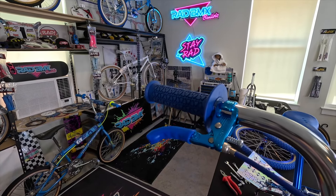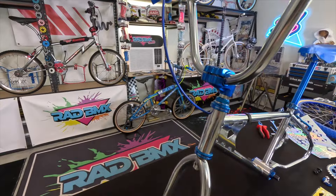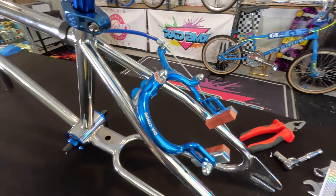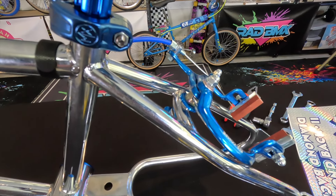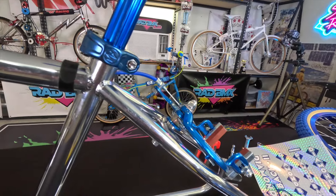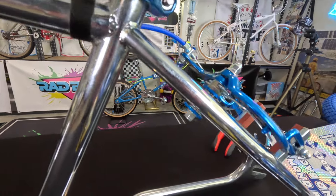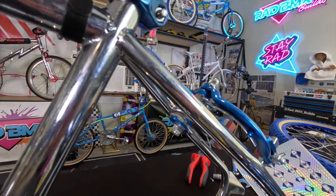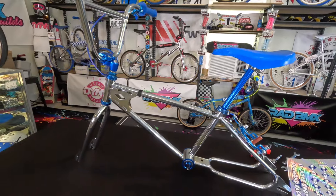Here we are with the Diacomp MX lever — I put the lever cover on it, ran the Diacomp brake cable all the way down, across the top tube, and into the Diacomp 890 rear brake. Something I want to show you on this Diamondback: the brake bridge has a flat mount point on top and a half-circle or round mount point on bottom. I used some blue axle washers as a little trick — mounting it to the flat part, then a half-circle washer on the bottom of the brake bridge, and a flat blue axle washer on top. Custom look, still flat surface, and matching blue.